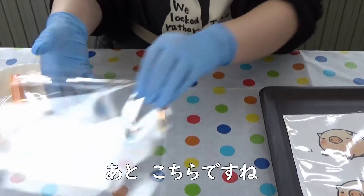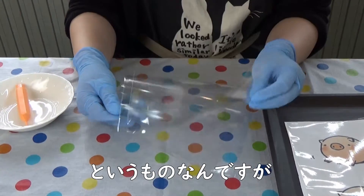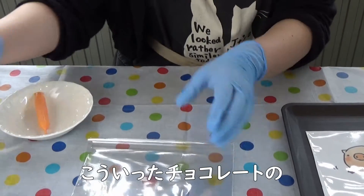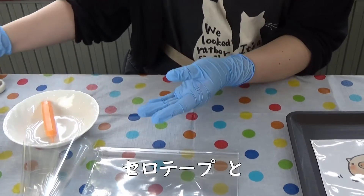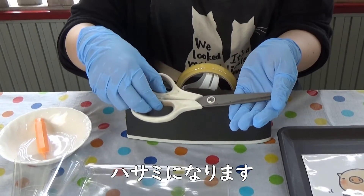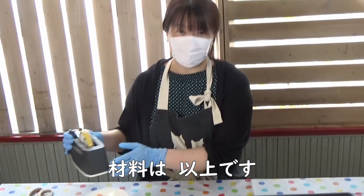まず、チョコレート、白と黒の2色をご用意ください。それから、100均などで売っているオレンジ色のチョコペンを1本ご用意ください。また、透明なビニールのOPPシートを数枚ご用意いただいて、チョコレートの絞り袋を作っていきます。この際に必要なのが、セロテープとハサミになります。材料は以上です。